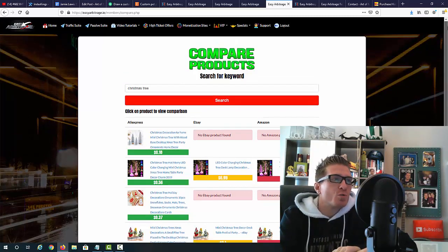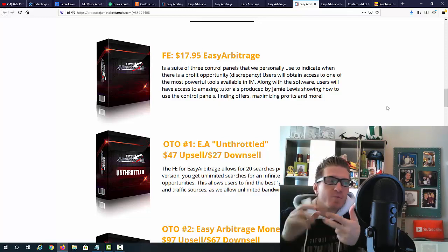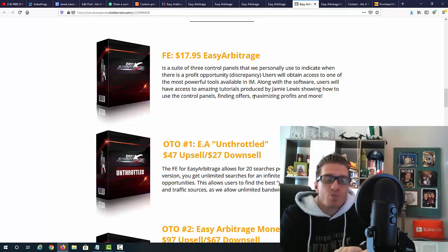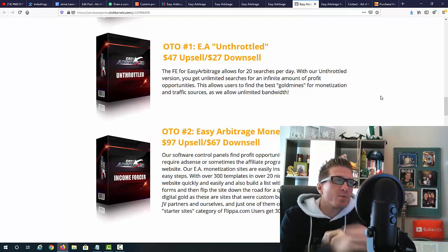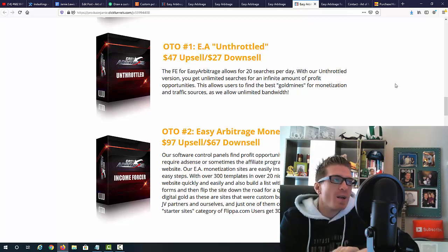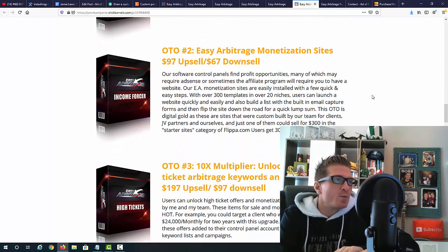Now let's look at the pricing and all the upsells. Easy Arbitrage is $17.95 — keep in mind this is the early bird price. Everything I just showed you is included: the control panels for physical products, gigs, and affiliate marketing and CPA including traffic, plus video training. OTO number one is the unlimited version for $47 — the main product has a 20 searches per day limit; if you want unlimited searches, that's the additional $47. It's not required — you can make money with the main product — but if you want unlimited searches and massive action, that's OTO one.